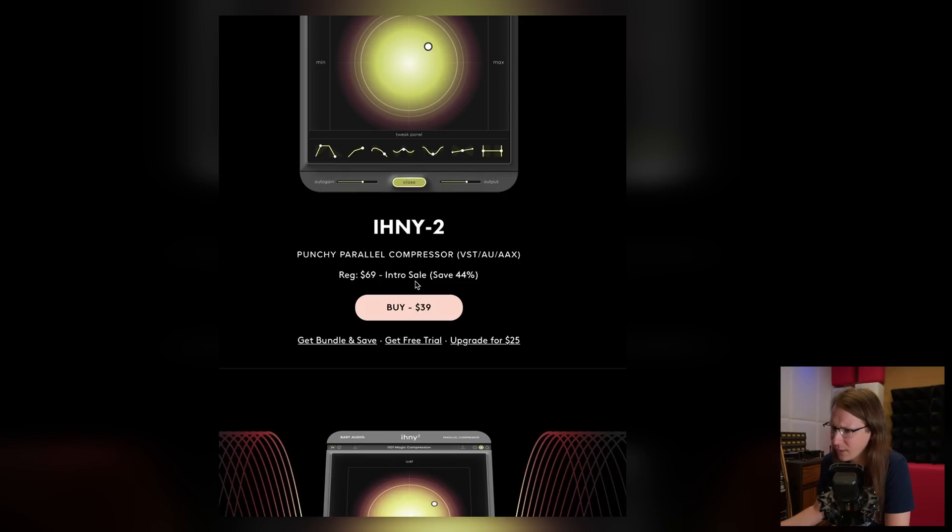It sells for $69. Right now, at the moment I'm filming this video, you can actually buy it for $39. Check it out — I'll link to it in the description down below. There's a free trial available, and after you've tested it, come back to this video and tell me what you think. That's all I have to say about the IHNY plugin from Baby Audio. If you like my channel and want to support me, consider becoming a channel member on YouTube using the join button or on Patreon. Members get access to exclusive content and early access to YouTube content. Thanks a lot for watching. Keep pushing, and bye bye.